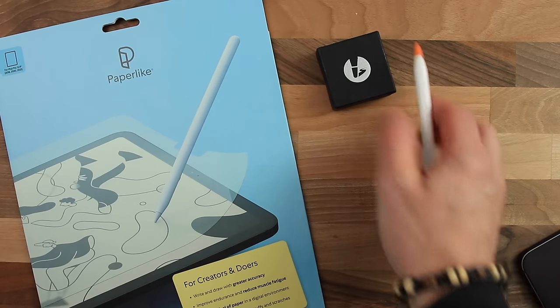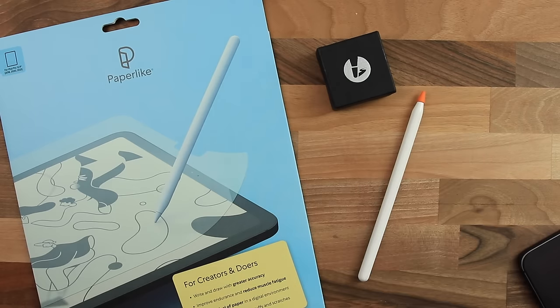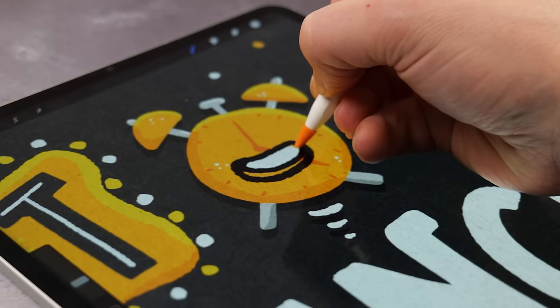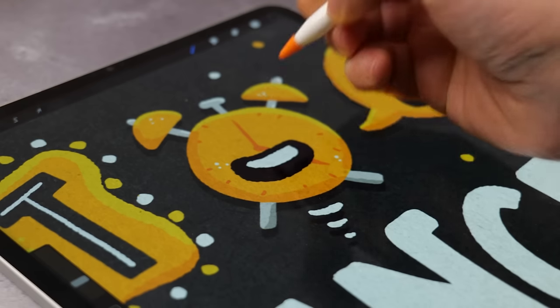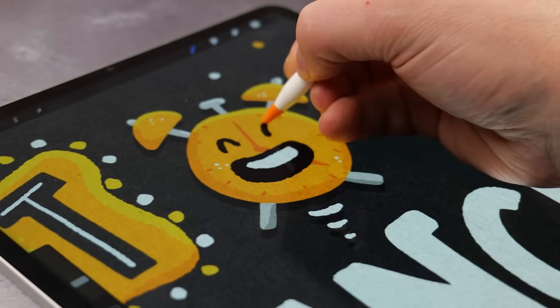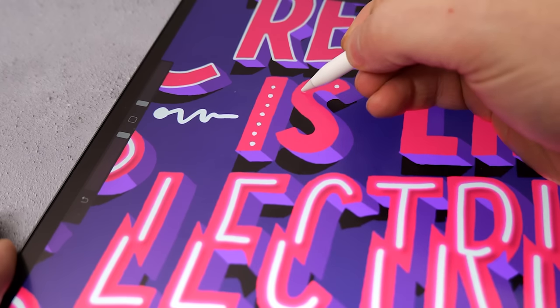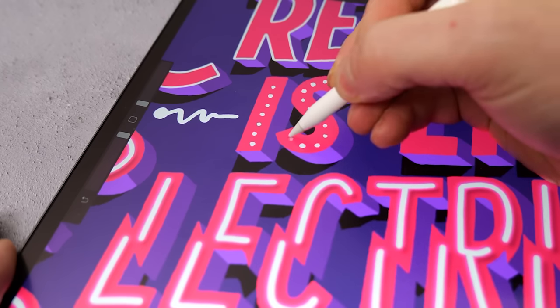In conclusion, if you want to get the authentic feel of pencil and paper, should you choose Paperlike or the pen tips? I really don't think you need to pay out for both. Both options give you added friction and control, but for me the peace of mind of having the screen protector permanently on the iPad outweighs any slight loss of quality in the screen. The ease with which the pen tips can be lost means I would waste time looking for them or ordering more, so I prefer the more permanent solution of the Paperlike.